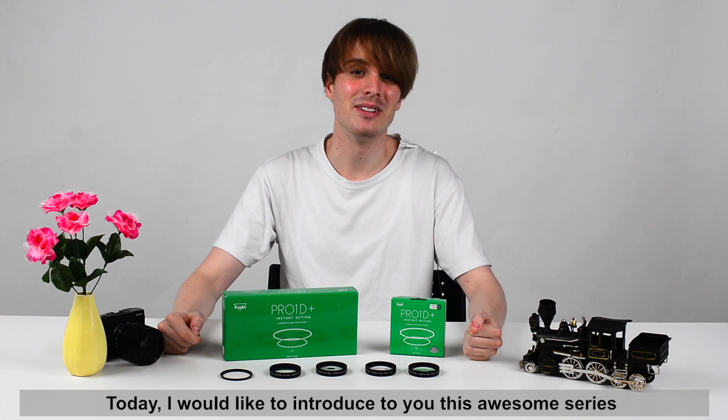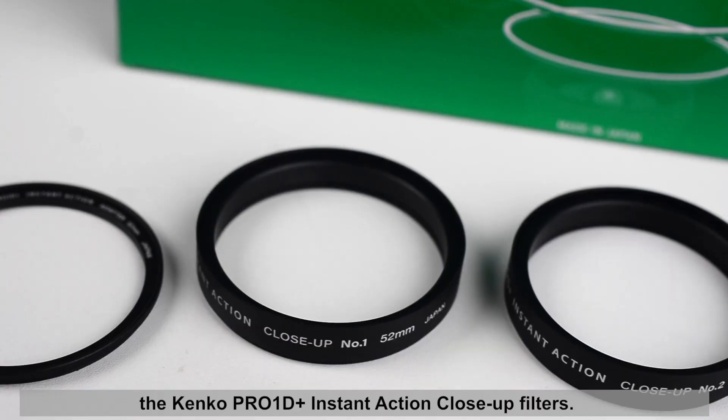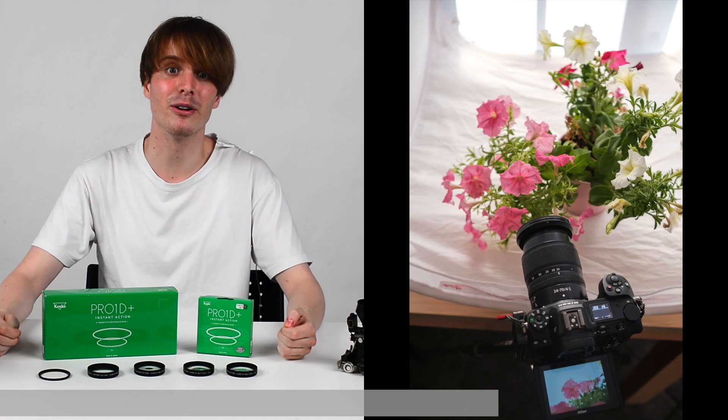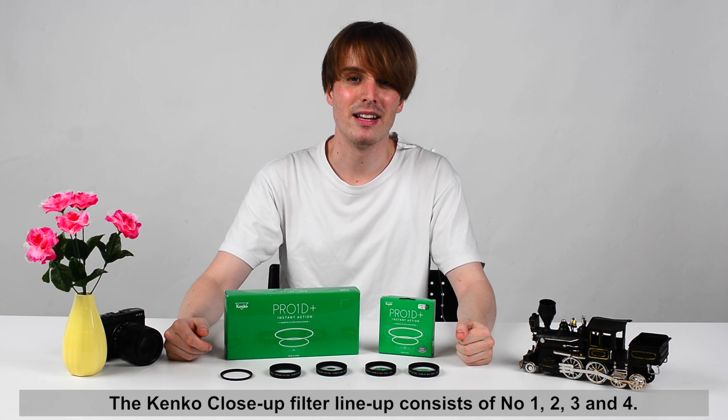Hello and welcome to the Kenko Tokina sales talk channel. Today I would like to introduce to you this awesome series, the Kenko Pro 1D Plus Instant Action Close-Up Filter. As the name suggests, this filter allows you to get closer to the subject with your camera while keeping it in focus, making it an excellent alternative to buying an expensive macro lens.